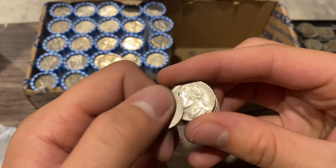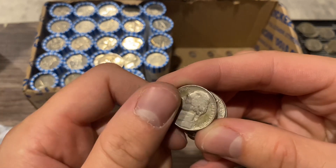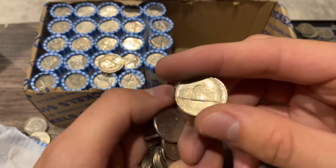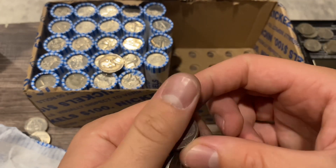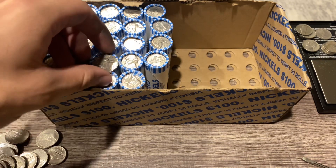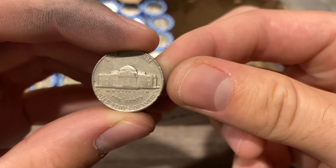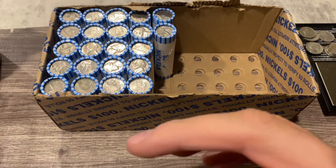I'm going to double check all these off camera - some of them I'm just looking at the reverse and I can tell they're newer. We're really just looking for those pre-58s. I know a lot of people keep the 2009 nickels but I think there's way too many of them to get any real value - but that's just my preference. Let's take a look at this 1958 Denver up close and then keep going.